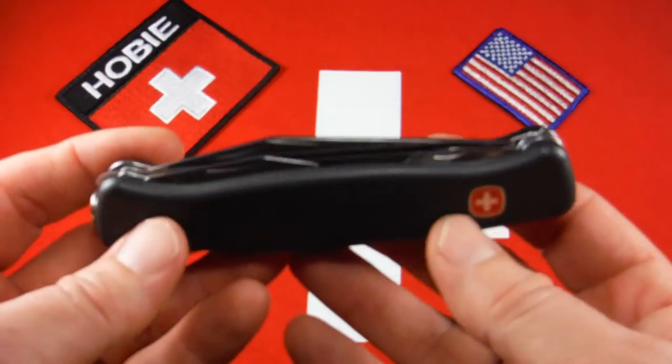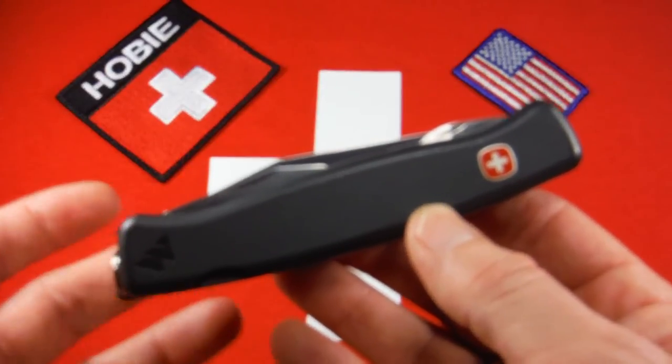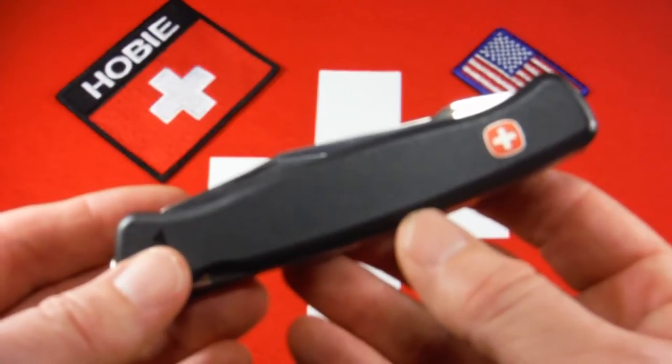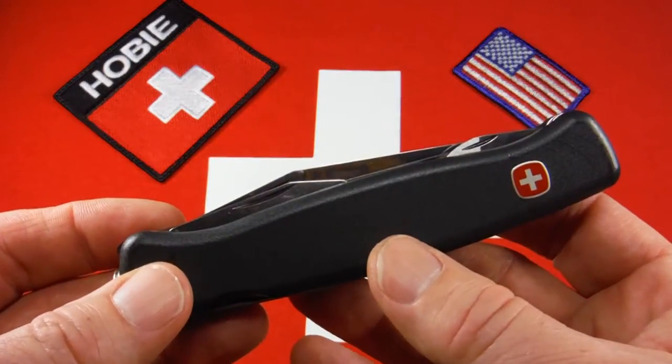These knives were sold in a lot of different models. They had one, two, three, and four layer configurations. This is a three layer configuration. The Mountaineer brings to the table your regular tool set, a big capable wood saw, and a Phillips driver on the back instead of a corkscrew.